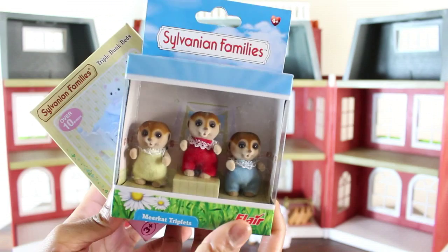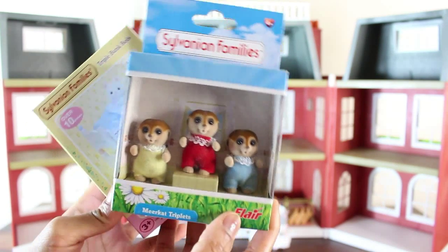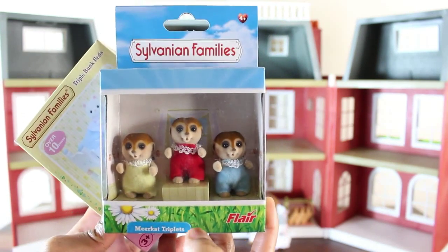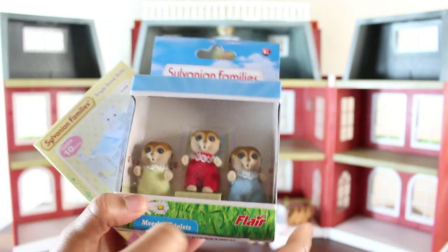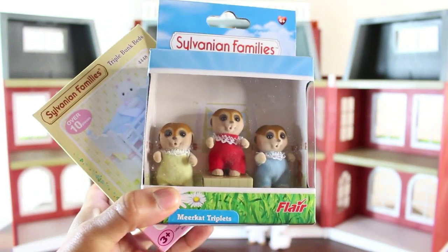The bunk beds do need someone to sleep in them, so I picked up the meerkat triplets. You can see them, they're so cute. We're going to be putting them into the bunk beds and it's going to be so much fun. So stay tuned, we're going to do that right now.